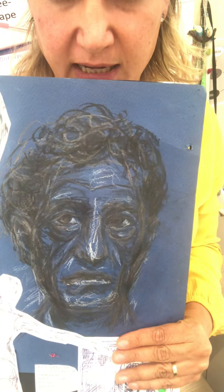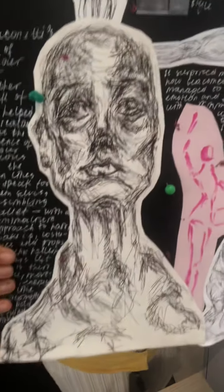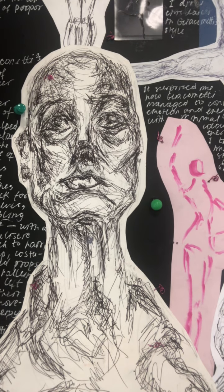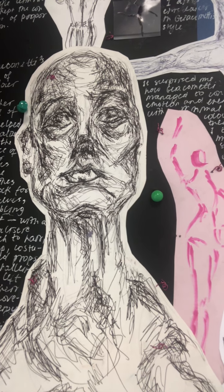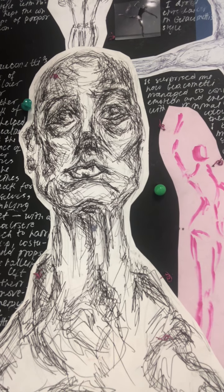This is student Tomiris — she's done a drawing of Giacometti. What I particularly wanted to show you was this stunning drawing here, done with a build-up of layers of very energetic, overlaid line. This is Giacometti's style. It's a drawing she's done using his drawing technique, actually drawing one of his sculptures.